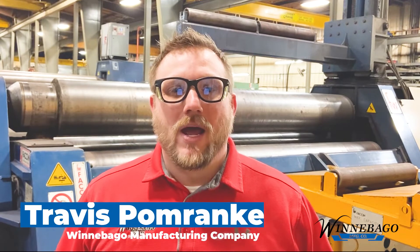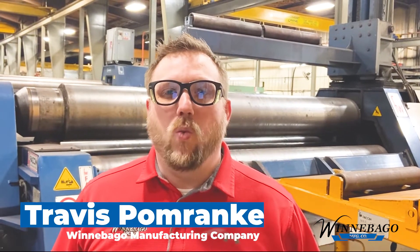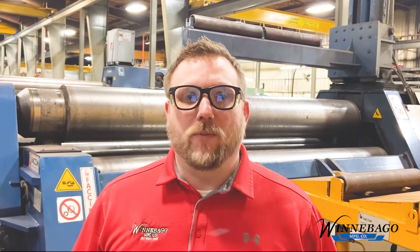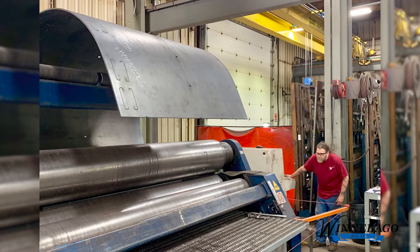When roll and bending are forming metal plates, several factors come into play when deciding what is the best solution for your project. Today, I wanted to share some of the differences between a three-roll plate bending machine and a four-roll plate bending machine.